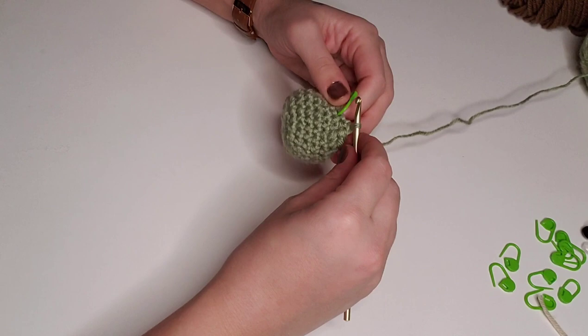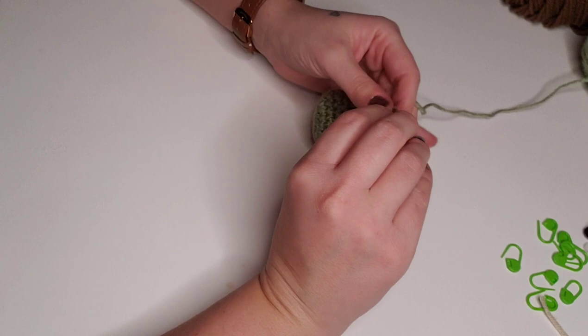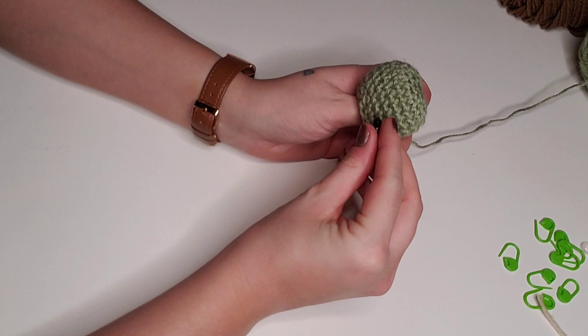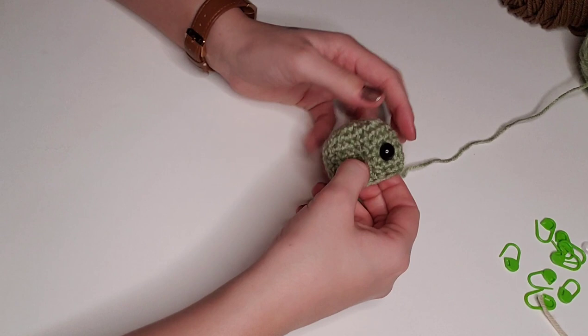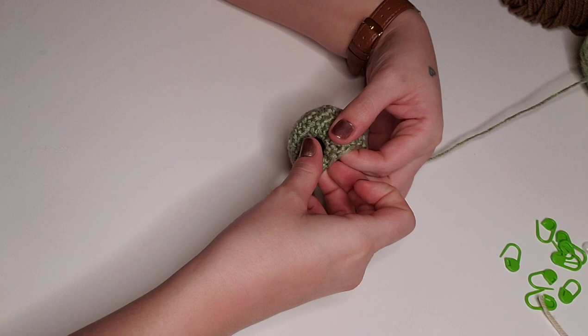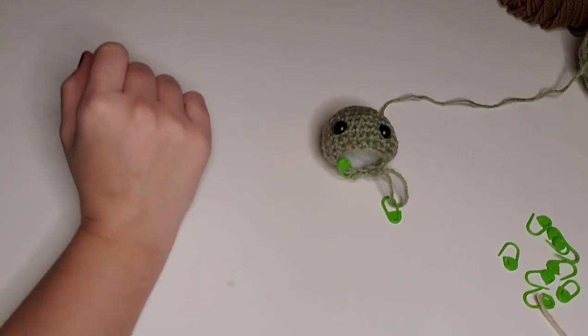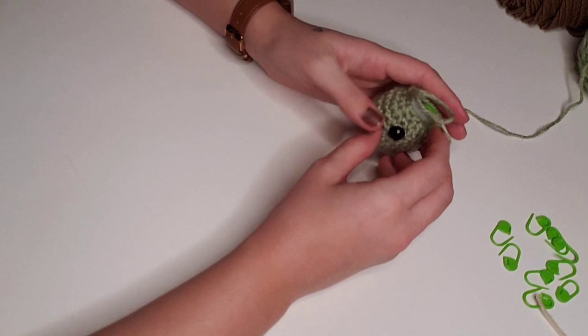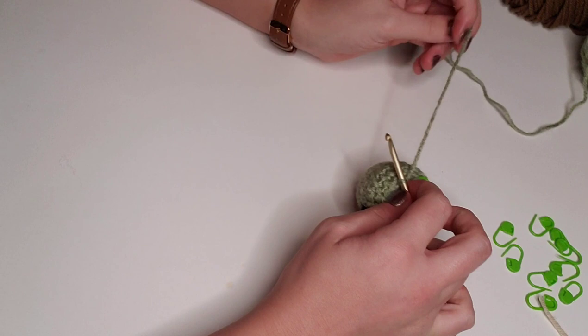At the end of round 10, I pull a large loop out and put a stitch marker in to add our safety eyes and stuffing. I really love these little safety eyes — I've got them linked below. You just pop them in and add the little safety backs. Now that we've added our eyes and stuffing, I'll remove the stitch marker, insert the hook, and pull it back tight to move on to round 11.